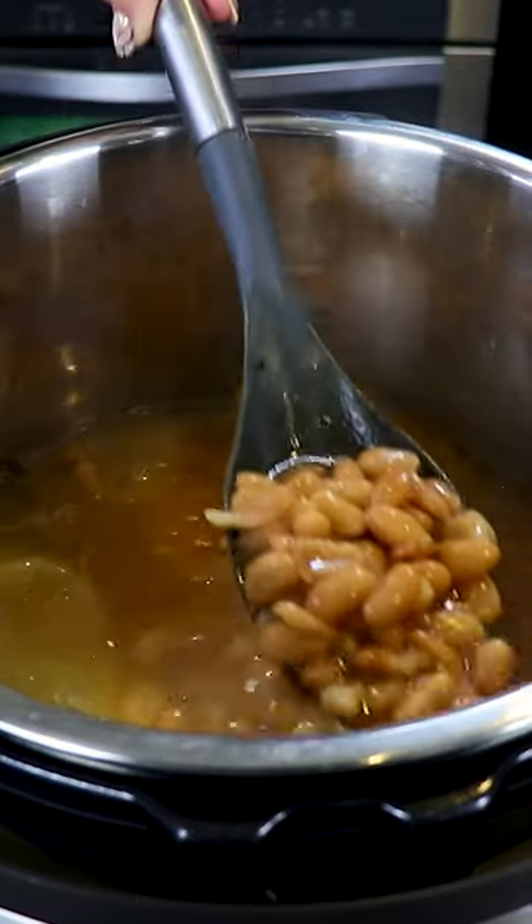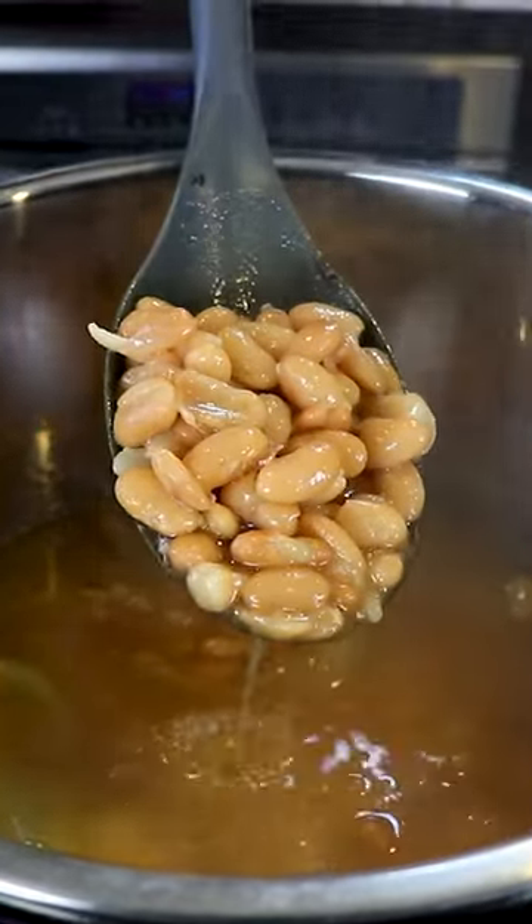Hey everyone, my name is Karina, welcome back. Today I'm gonna show you a quick and easy way to make frijoles de la olla.